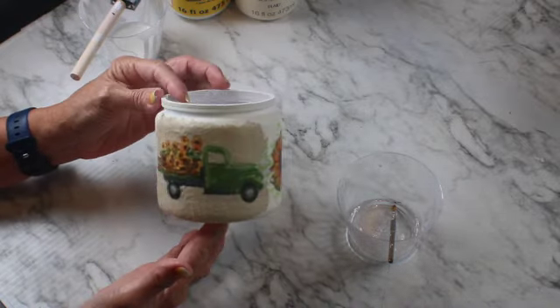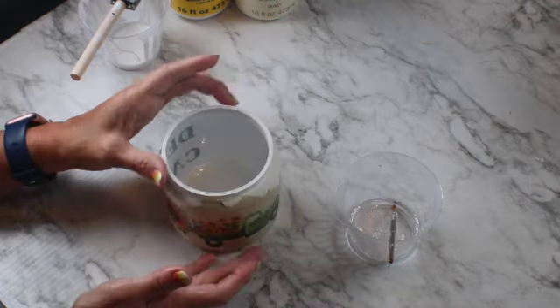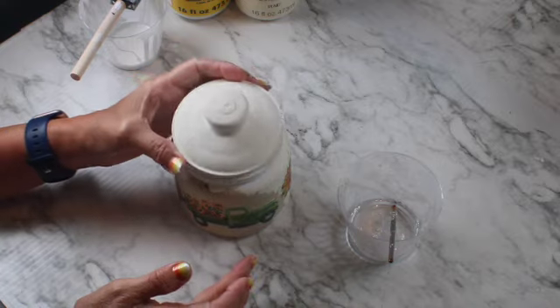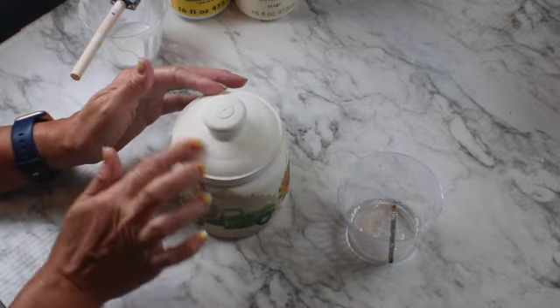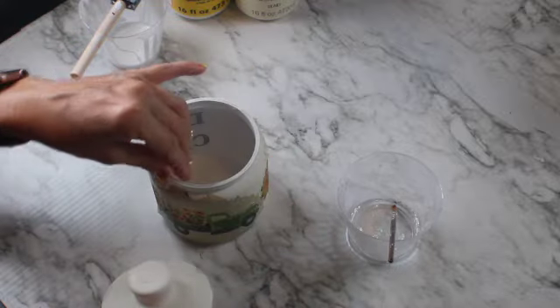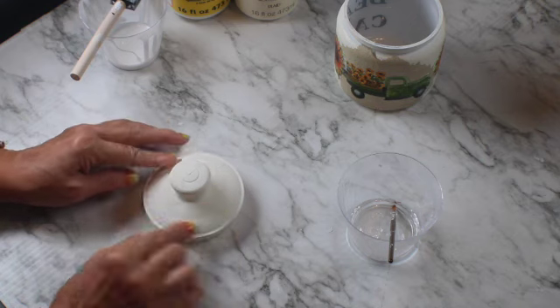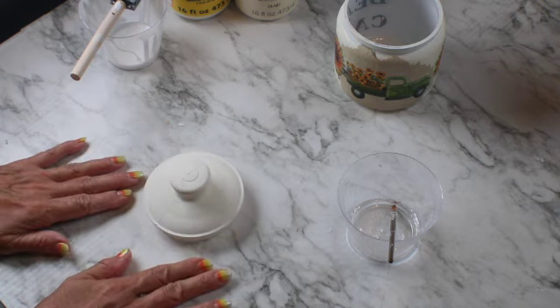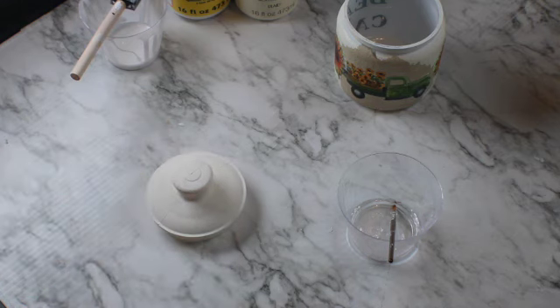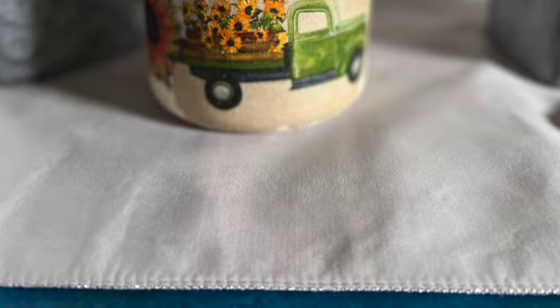I think it came out cute — very easy craft to make and very inexpensive. I'm going to add another color on the top to go better with the design of the napkin. I think this one's a little bit too pale, so I decided to paint it in green. I used Waverly chalk paint called Celery and I think it looks beautiful — what do you think?